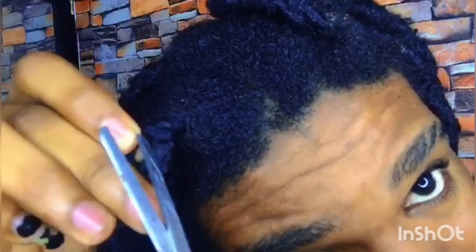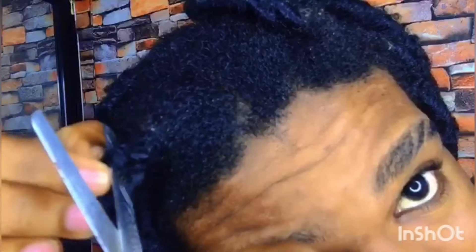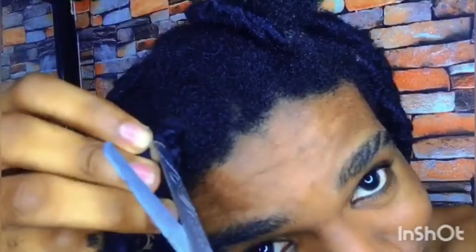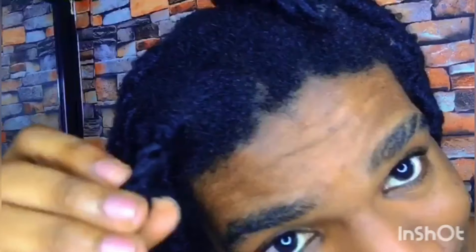Cut the butterfly faux locks — make sure you're not cutting your hair, you're just cutting the faux locks. You can see that's the braid my hair is in. I'm going to double check in a mirror because I don't want to cut my hair. It's checked — it's not my hair, it's the locks. I just cut that.